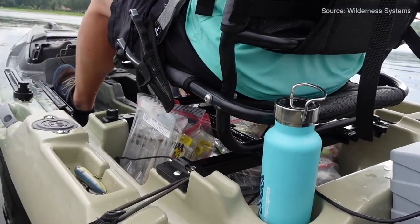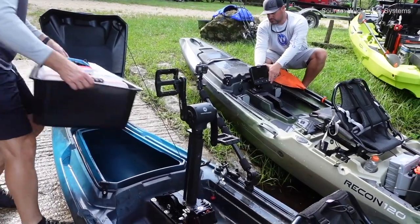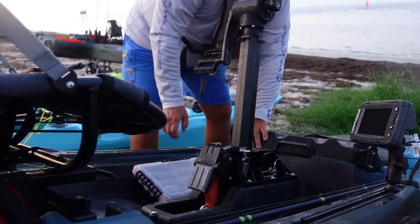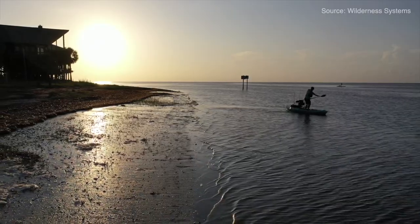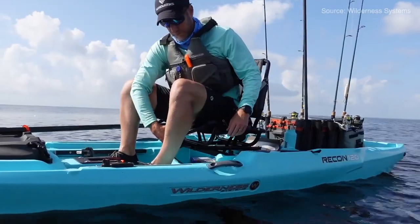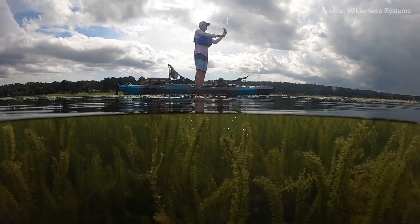It's a great starter boat with a nice open platform, very customizable, lots of flat surfaces to add tracks and accessories, built-in tracks, a big front dry hatch, standing pads, and a nice stadium frame seat. It looks like you can also mount a power pole in the back as well as rudders for when you add a pedal system later. This boat can grow with you, so it's a great value at that price.